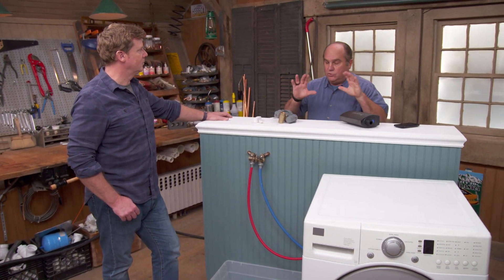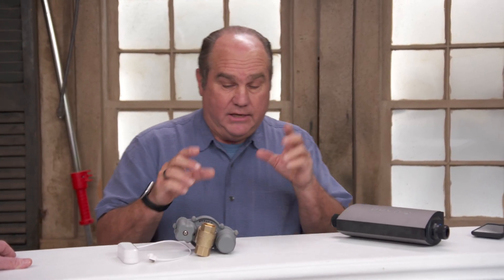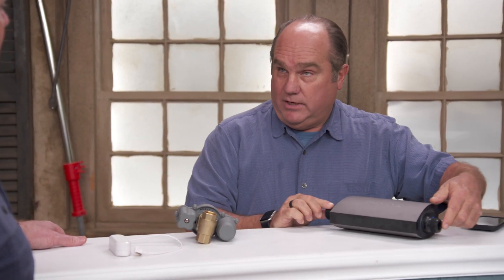The only difference between the two major categories is how they sense the leak. In either case, you're going to have to install at the water main — you're going to intercede, break that water main, and put it in. Here's one here and one right here.